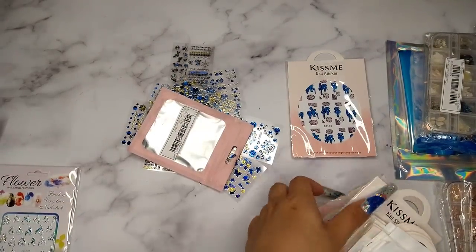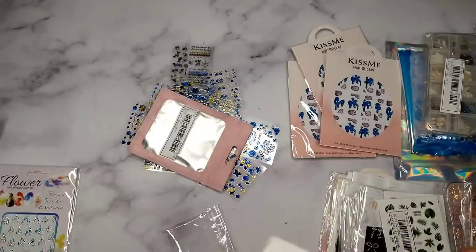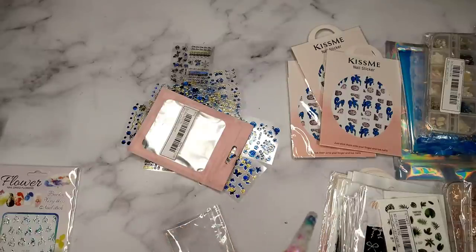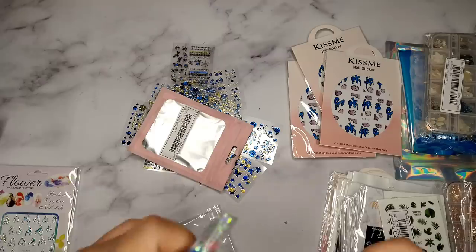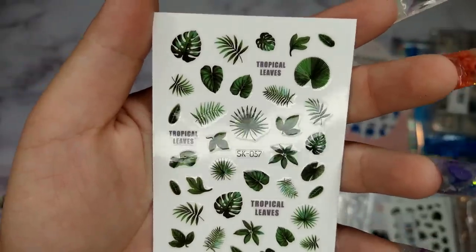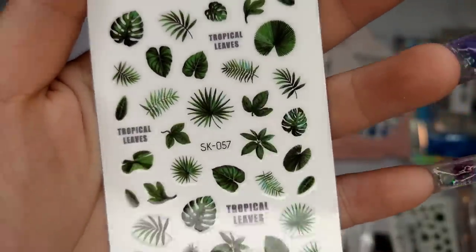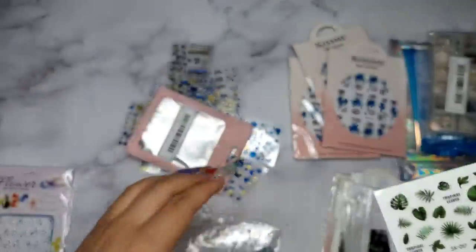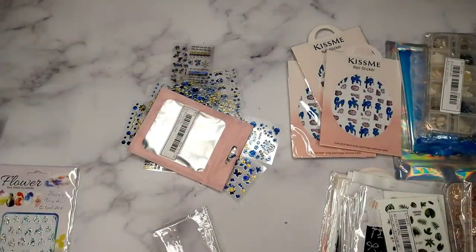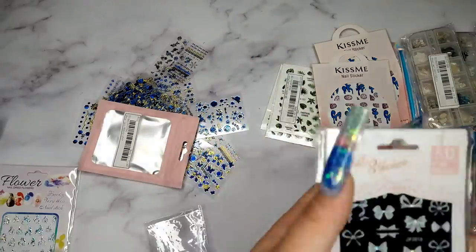The next sticker I got is this leaf one. Let me take it out — the barcode is covering part of it. Each pack like this comes with one sticker. I love this one because it's really spring — you can mix it with some flowers, or just do it by itself as a tropical leaf. Really cute, especially if you like green.